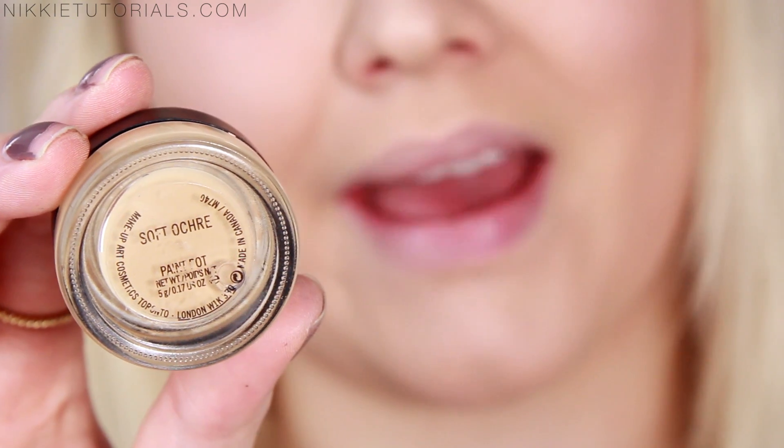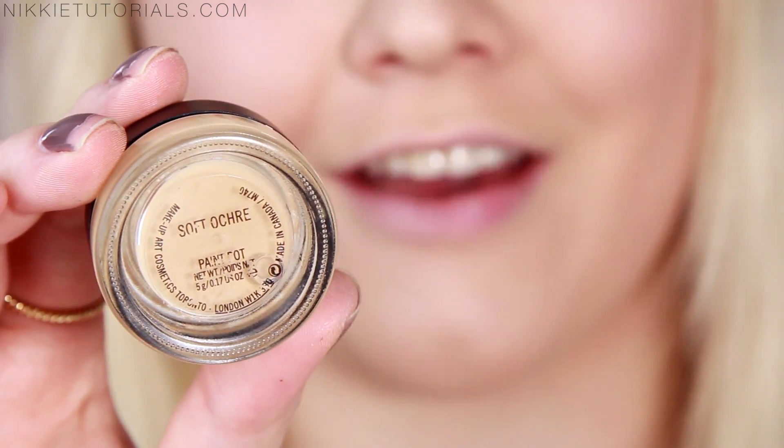Of course you have to know that once a black light goes onto this, the eyes light up and you will see that under a black light. Lots and lots of you wanted to see a tutorial on this look, and here I am finally doing it for you. So if you want to know how to get this Demi Lovato Neon Lights inspired look, please keep on watching.